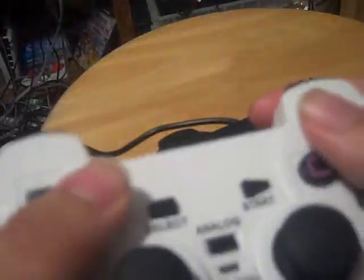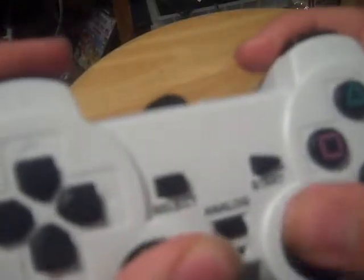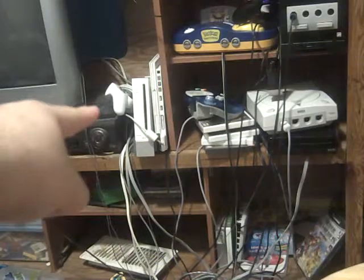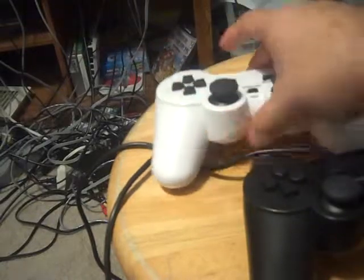I bought this one off eBay in 2012, and it's been serving me very well over the past years. I only got this to match my ceramic white PS2 for player 2. However, I still use this controller, and the D-pad works rather well. It feels pretty good in the hands. The face buttons feel good and the analogs are good.